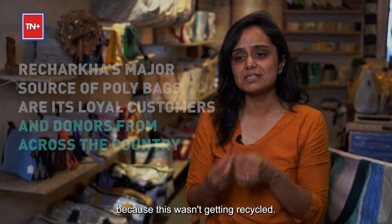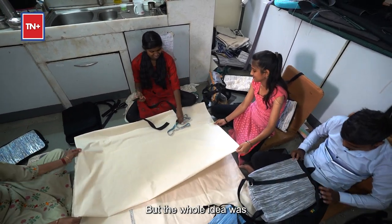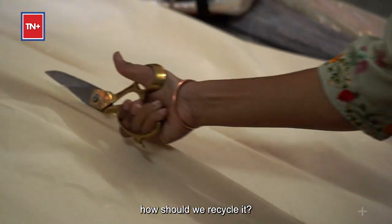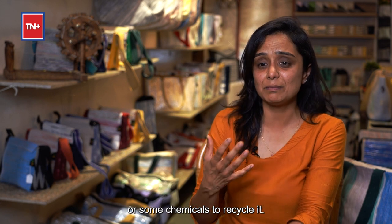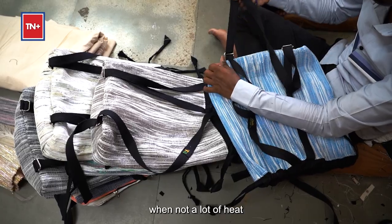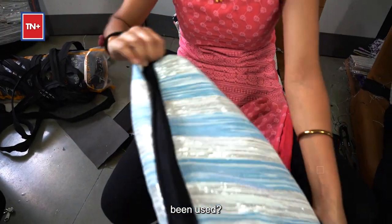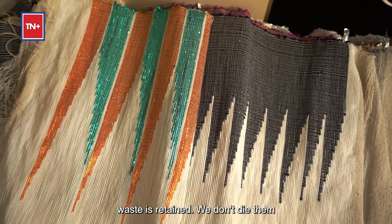This was the plastic waste we decided to work on because it wasn't getting recycled. But the whole idea was to think about how to recycle it without using a lot of heat, electricity, or chemicals — so what can be done with this plastic waste under those constraints?